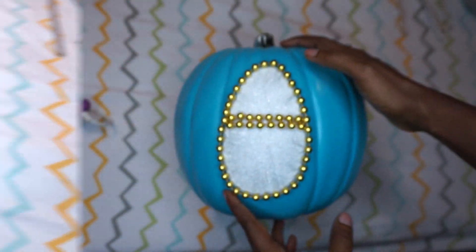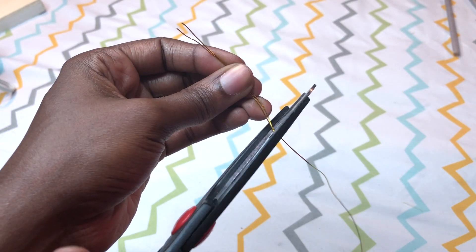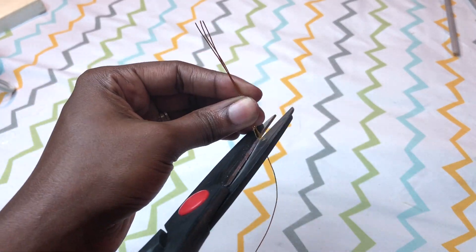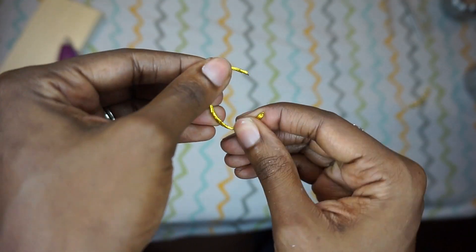After doing that, I took the gold wire and made a "C" for Cinderella. I'm sure you can figure out other things to use — you might even have gold ribbon at home. And then I just glued it on.